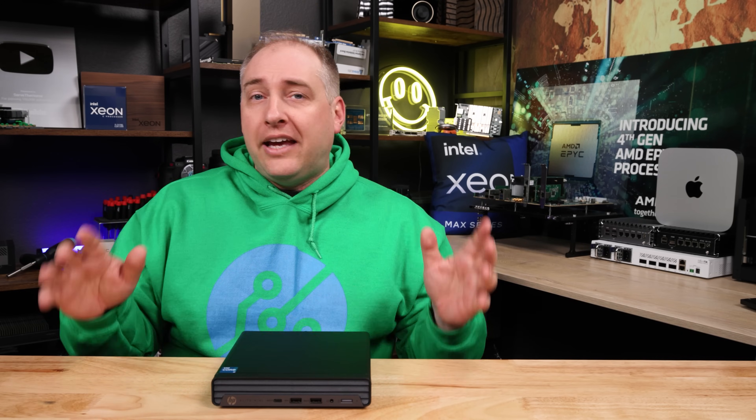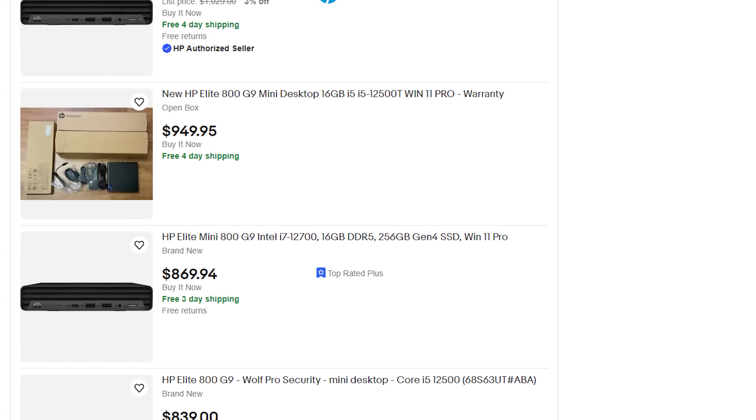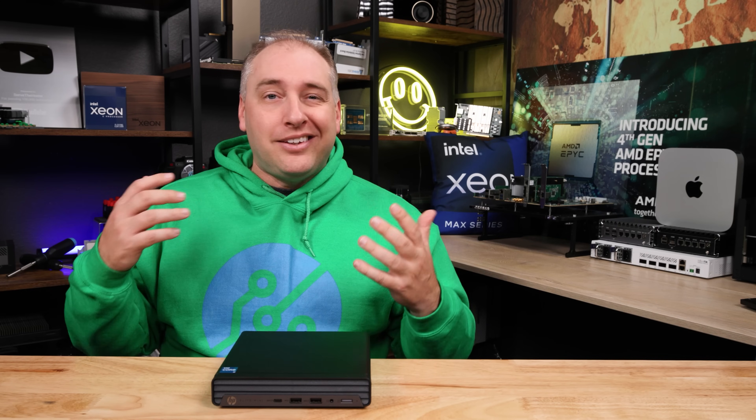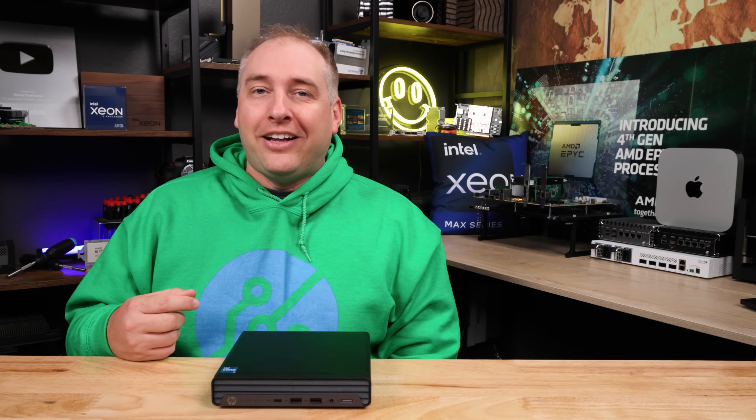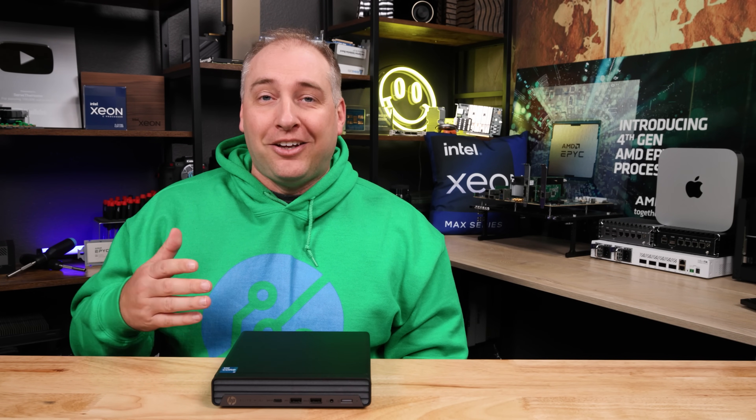I saw all of these HP Elite Mini 800s and they were all in the $800–$900 range. Then I was sitting there, really late at night, looking on my phone, and I saw one. I think I was a little groggy, and I was like, oh my gosh, that one's only $619 and it has a Core i7 processor, 16 gigabytes of DDR5 memory, a half terabyte NVMe SSD — this is an awesome deal. So I went and bought the unit, and then it arrived and I realized: oh my gosh, I bought a 600, not an 800. Oops.